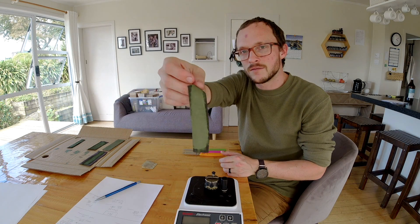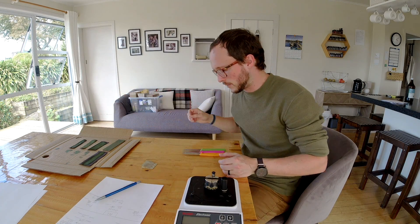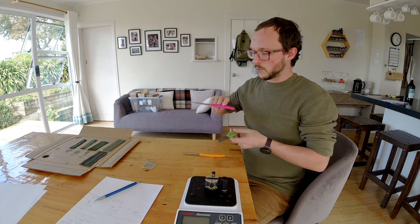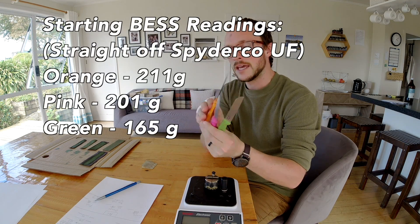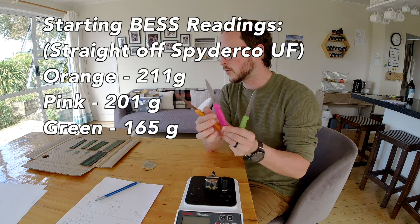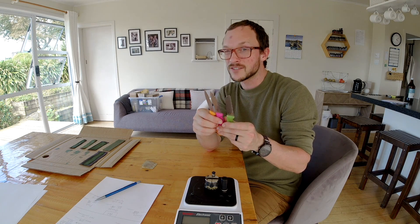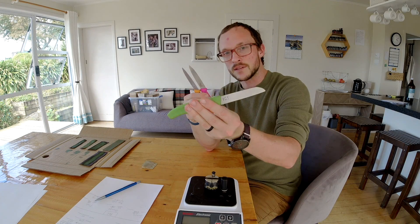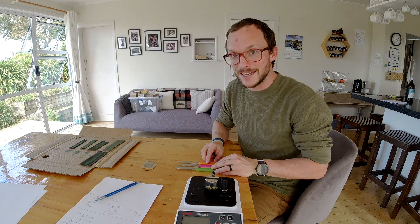So I've got 2 micron CBN in this one, 1 micron Veniv diamonds in that one, and 0.1 micron gunny juice mixed into that one. These blades have been sharpened for the test, and those are the respective best numbers. We'll hit the 211 and the 201 on the plain chromium oxide to see if we can get them lower, since the softer abrasives seem to work better for deburring. The harder abrasives seem to work better once you have something of an edge to hone it smaller. The one that registered at 165 will go straight to the gunny juice, and the others I'll record how much they go down on the plain chromium oxide paste before going to the CBN and the 1 micron diamond respectively. Let's get into it.